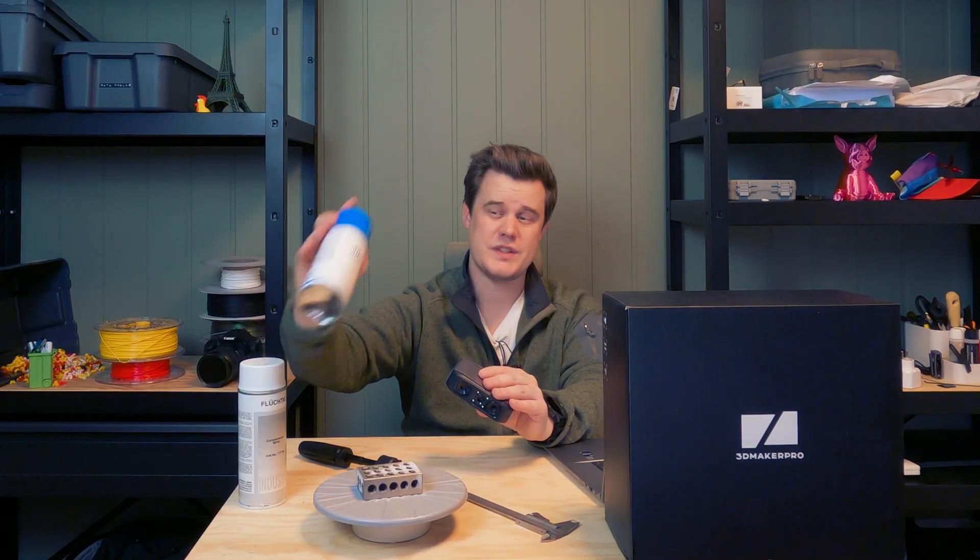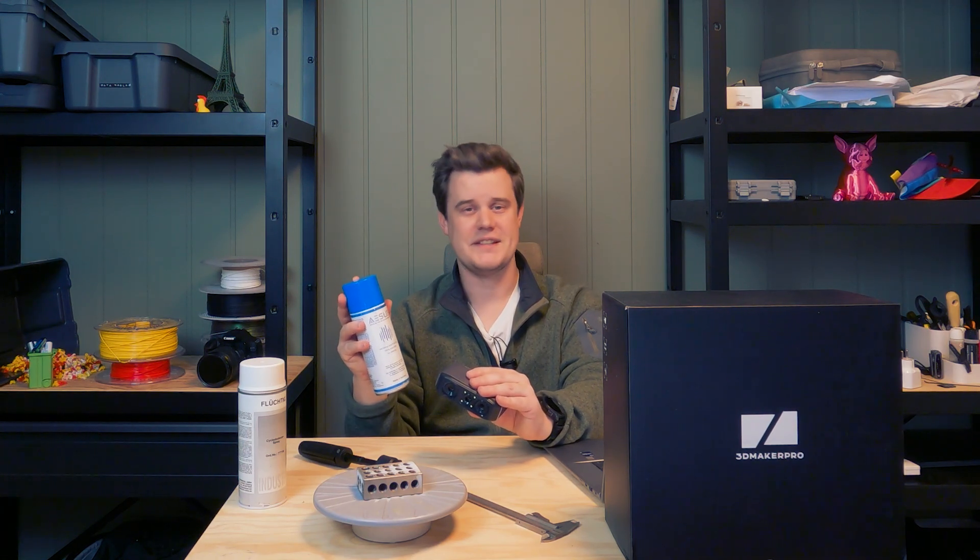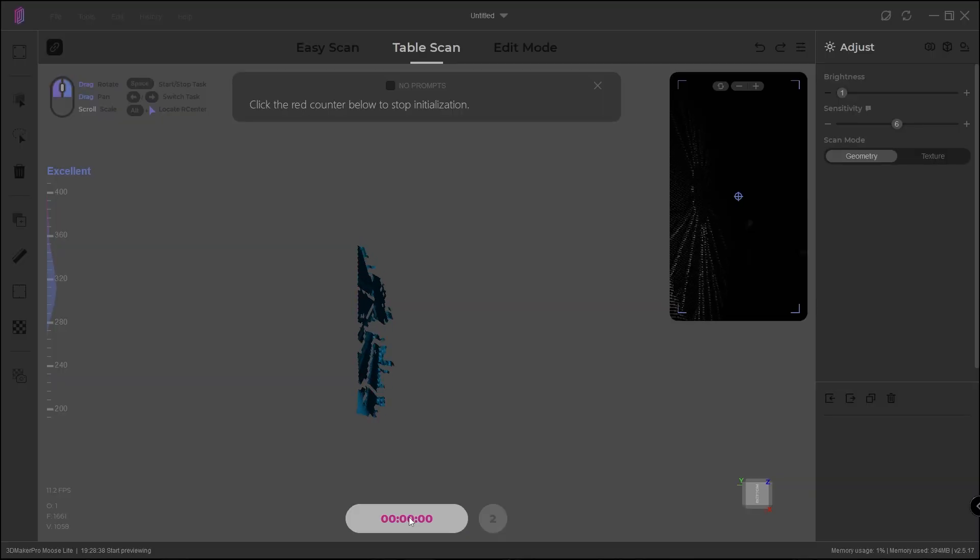The same goes for the 3D scanner. If you have an object with a lot of bright and dark areas at the same time, you would want to prepare it with some sort of high-quality 3D scan spray. I recommend investing in a good scan spray instead of trying baby powder and all these different solutions, because this works very well and evaporates after a few hours. In turntable mode, you just set up your object on the turntable, set your exposure, and then initiate the scan.